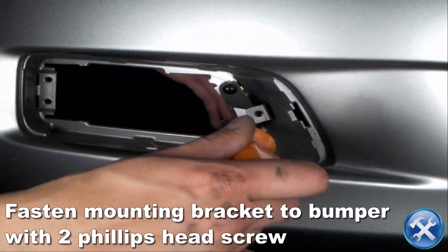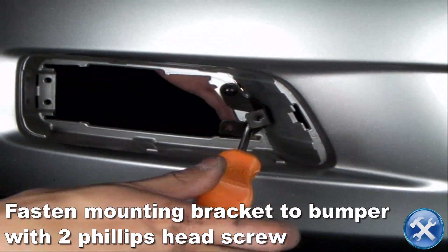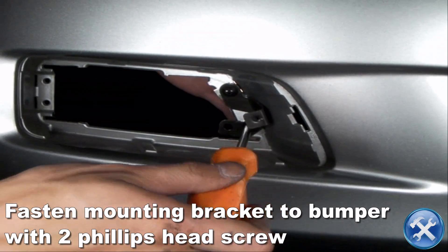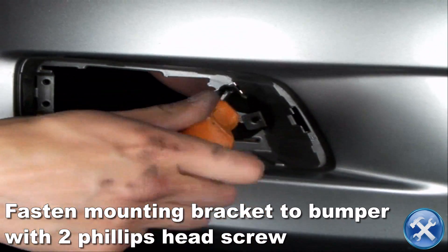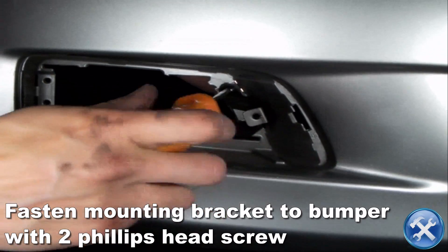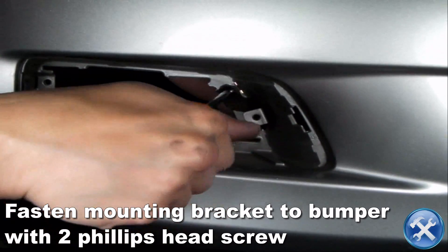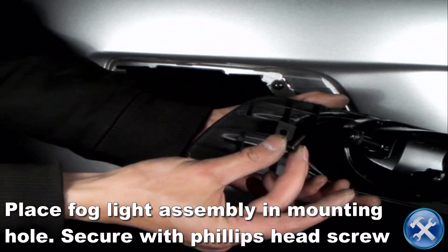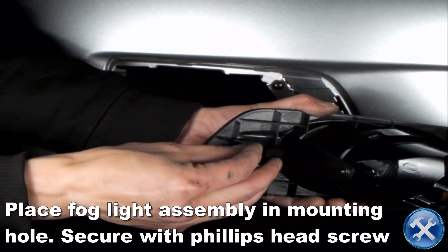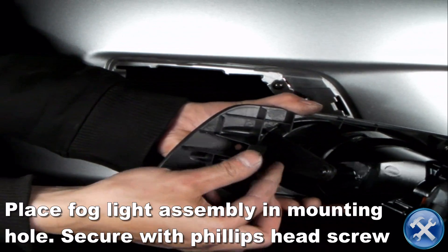Fasten the metal brackets with two Phillips head screws. Place the fog light assembly in the mounting hole, then secure it in position with a Phillips head screw.